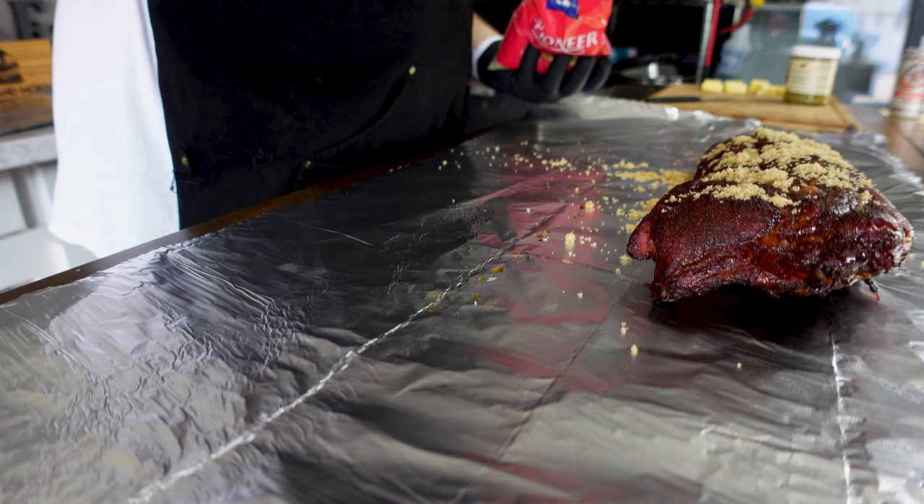Then we're going to drop some butter right in here. We're going to take this, flip it over face down, right on top of that. The key here is you have to wrap these tight.